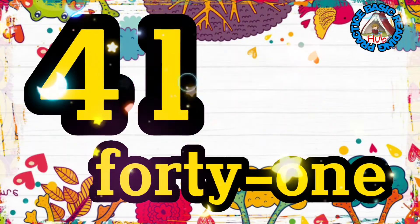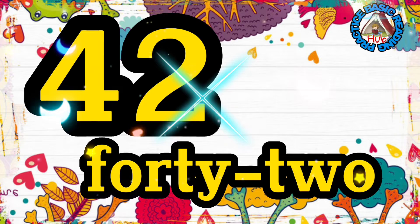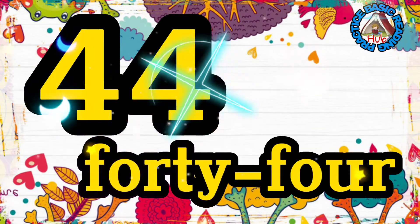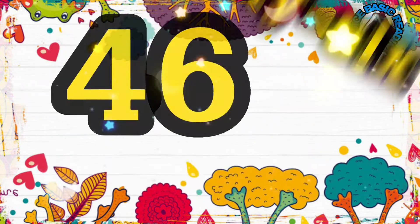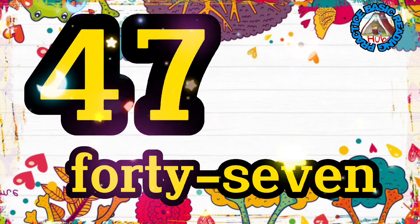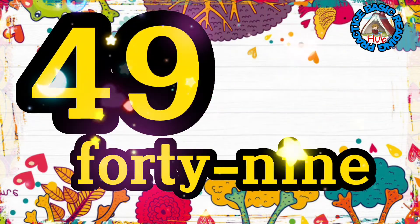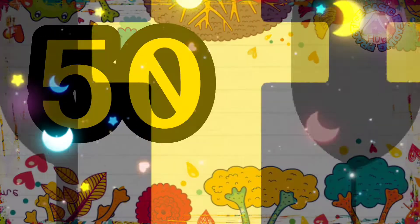Forty-two, forty-two. Forty-three, forty-three. Forty-four, forty-four. Forty-five, forty-five. Forty-six, forty-six. Forty-seven, forty-seven. Forty-eight, forty-eight. Forty-nine, forty-nine. Fifty, fifty.